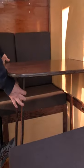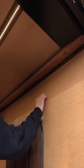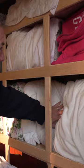This is our dining room table and this is our Murphy bed. It just comes out and then this folds down. Blankets, pillows.